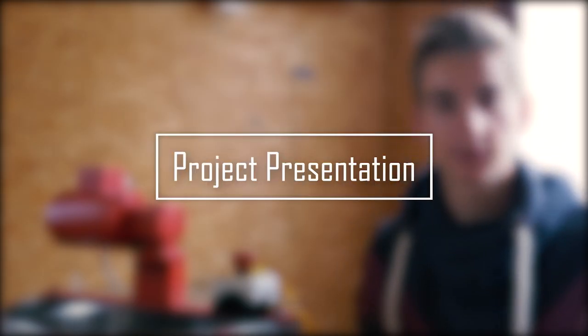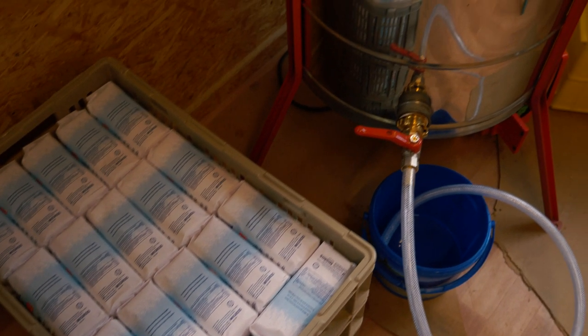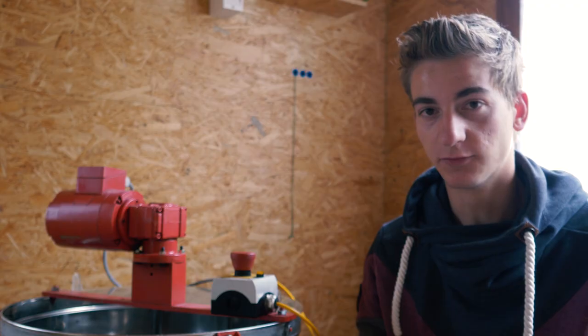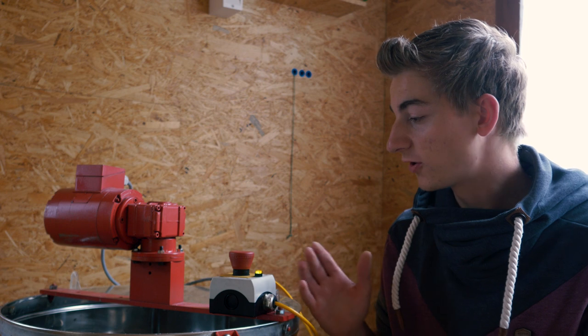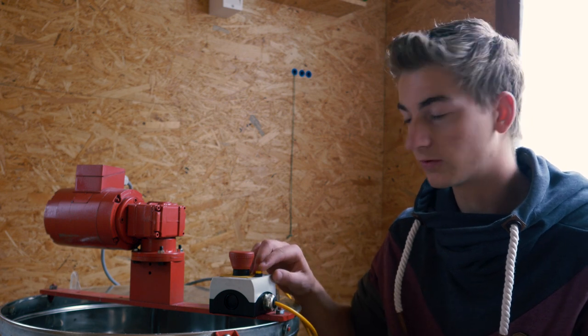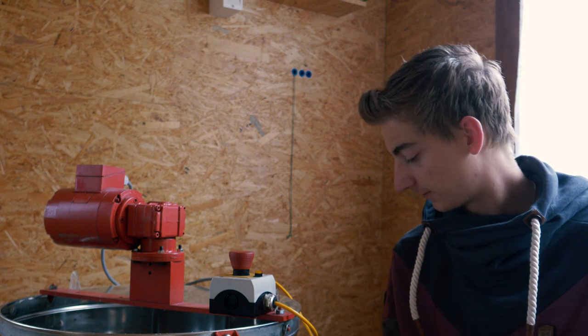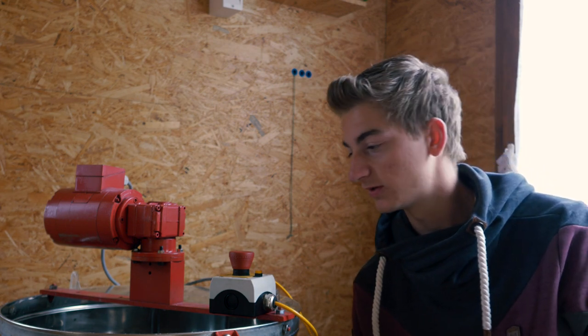This was an old honey centrifugal machine. Now it's used for mixing water with sugar, which then is used as food for the bees. First you have to confirm with this orange blinky button. Then you can, with the push button below, start the machine.